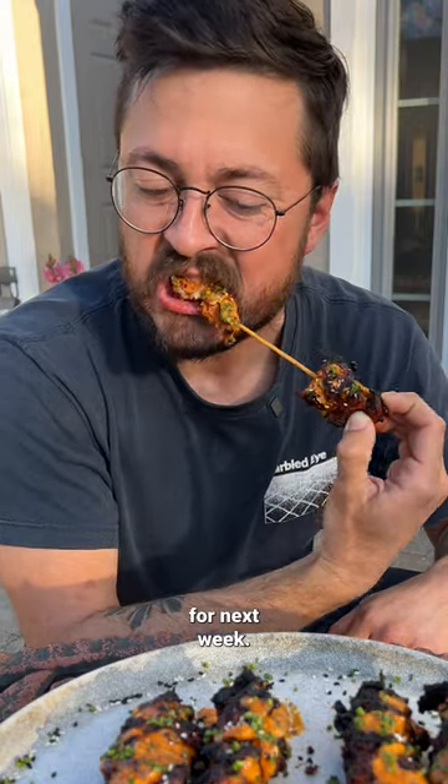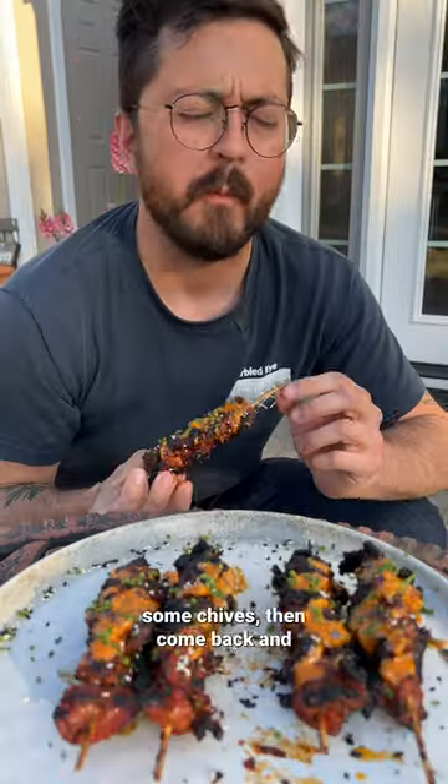Add some kimchi mayo — we'll drop a recipe for that next week. Finish it off with some chives, then come back and tell us what you thought of it.